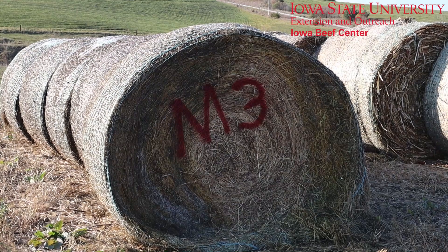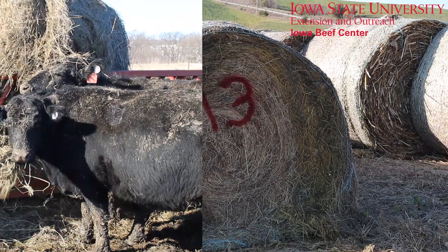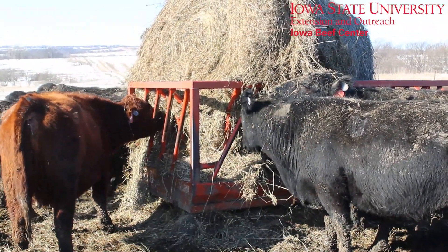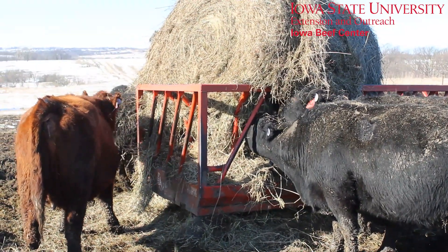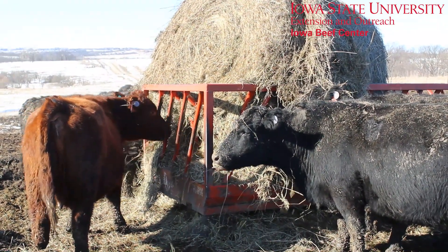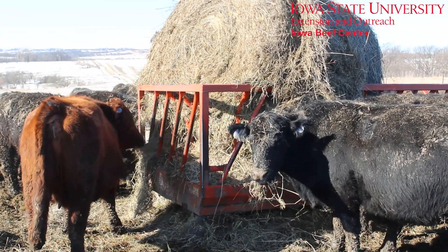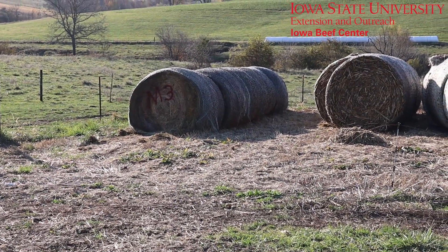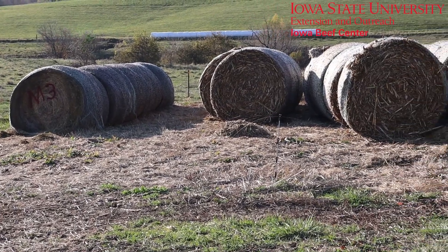This example is simply labeled M3, which stands for mixed third cutting alfalfa grass. A forage analysis might reveal that this is your best product for maybe weaned calves or developing heifers and not the gestating cow herd. The reason this is important is it may be placed right next to a sample of hay that looks very similar but might test in a forage analysis to be quite different. Regardless of the size of the operation, it's amazing how many different classes and kinds of forages we can accumulate in a given growing season.